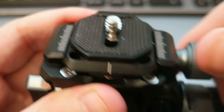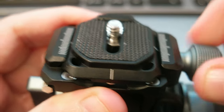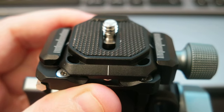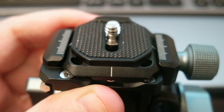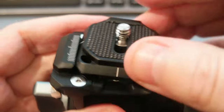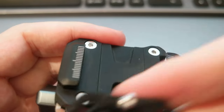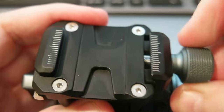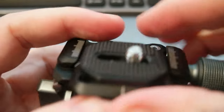It has a quick release system on top, which I'm planning to replace with the Falcam F38 quick release. The included quick release is a normal one, nothing special, but the cool thing about this head is what comes next.